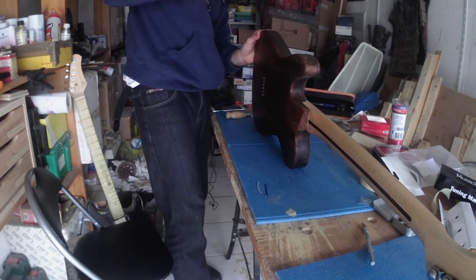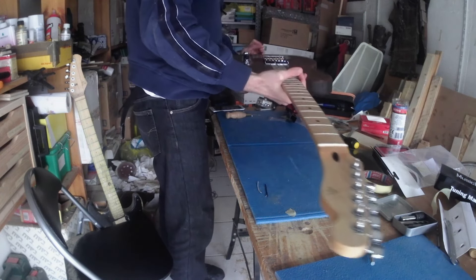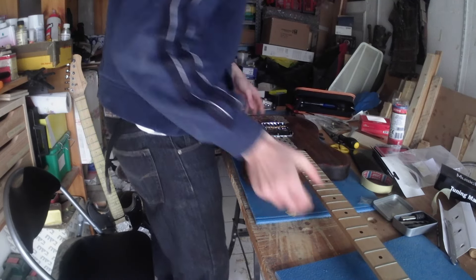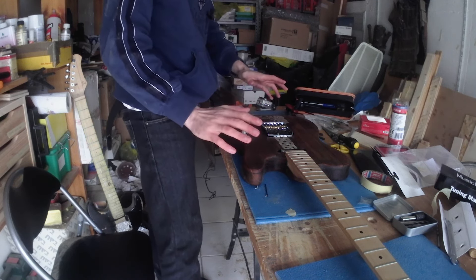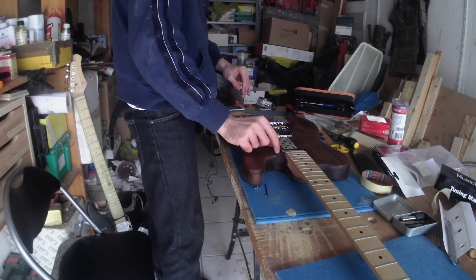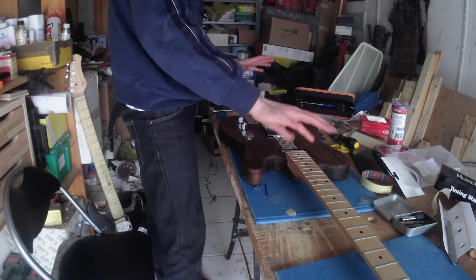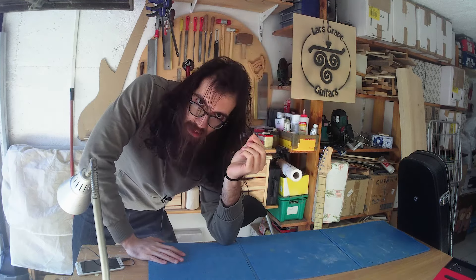For now we have almost a complete guitar. I'm going to take this upstairs, plug it in quickly, and see if the electronics work. I hope so, because if that works I can leave it and then when I have the pickup ring for the neck pickup I can mount that, string it, and have it done. I don't know how high I can go with the camera, but finally I can just put in the strings and after that, string it up.